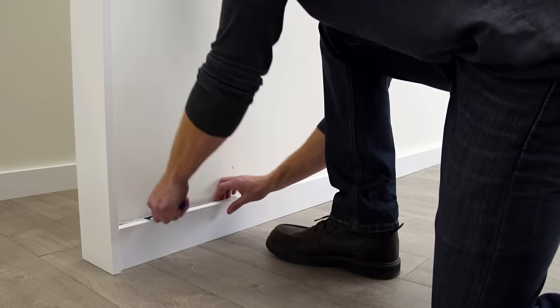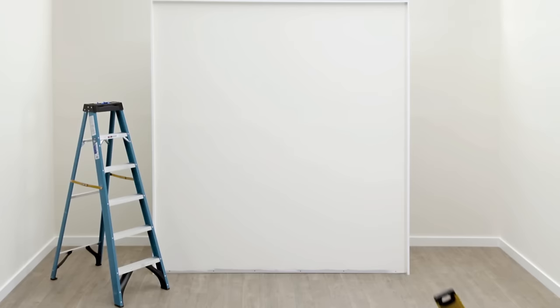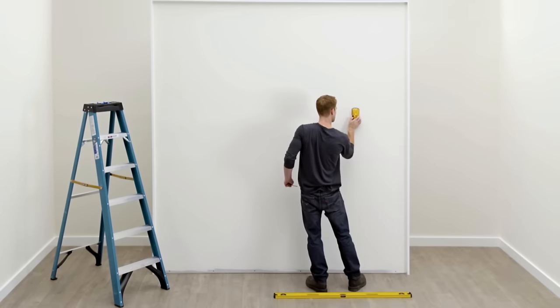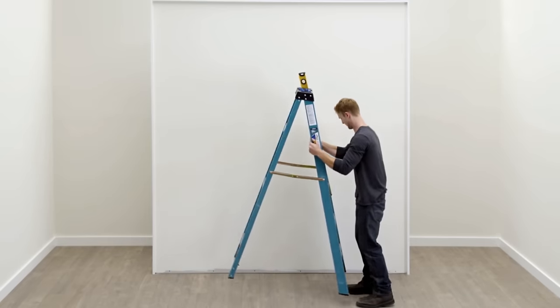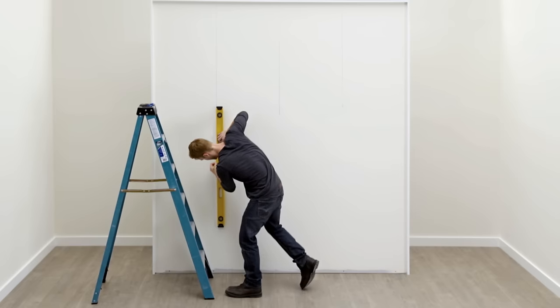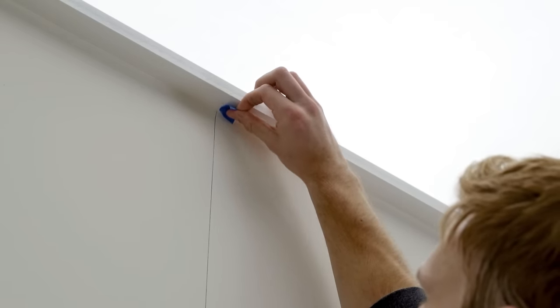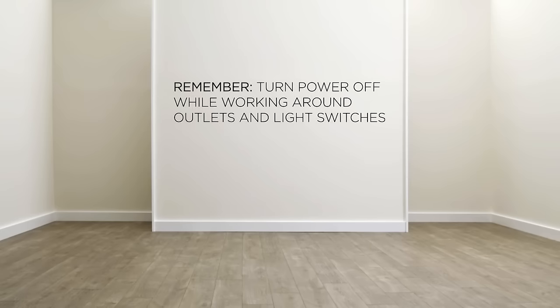Next, remove all base and trim moulding from the accent wall. Use your electronic stud finder to locate and mark the wall studs, and mark vertical lines over all studs. Use painter's tape to extend stud location to the ceiling if needed. You'll need to turn the power off while working around wall outlets and light switches, and pay special attention to avoid contacting any electrical wiring.